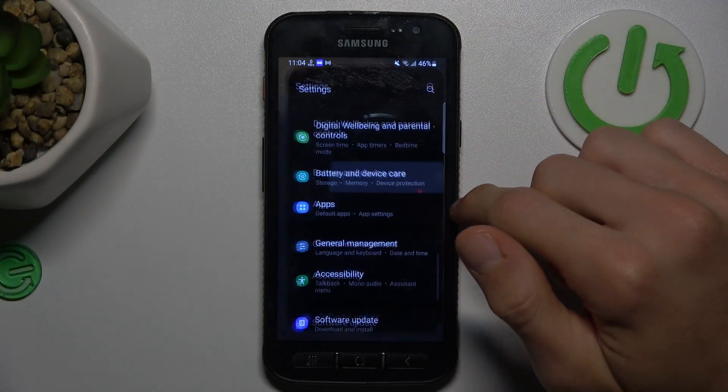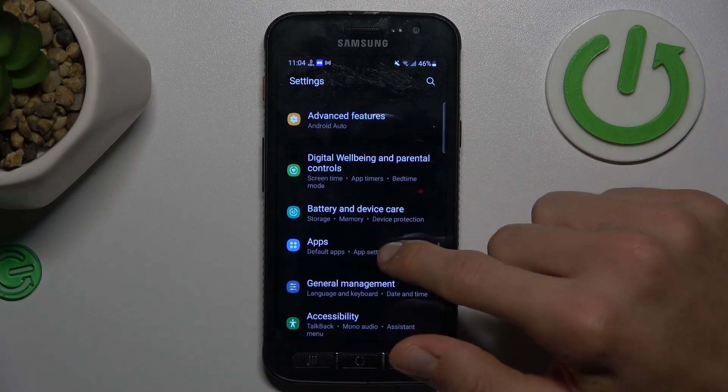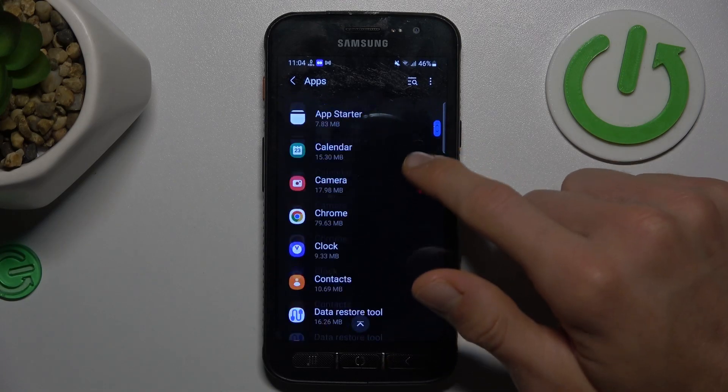Swipe out the screen, open settings application and look for our apps selection, which is right there. In it, we have a list of our applications.